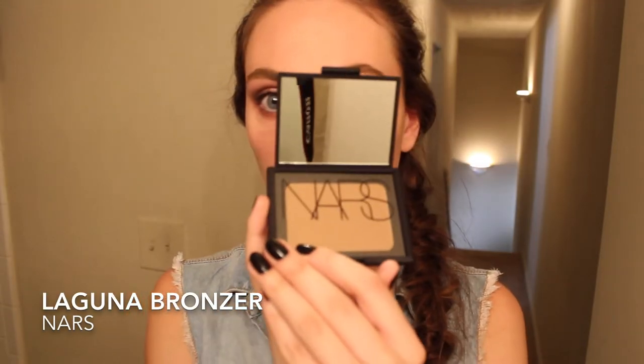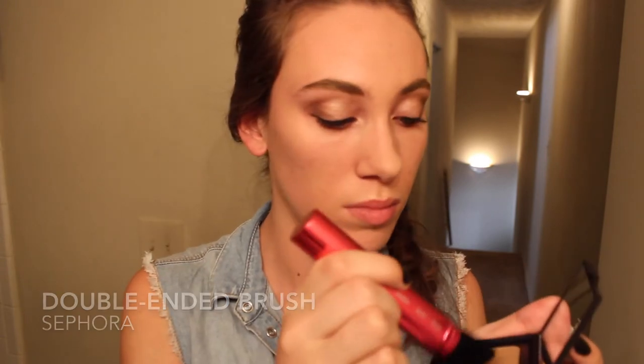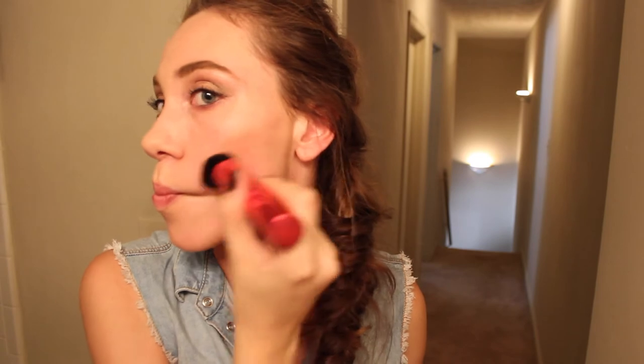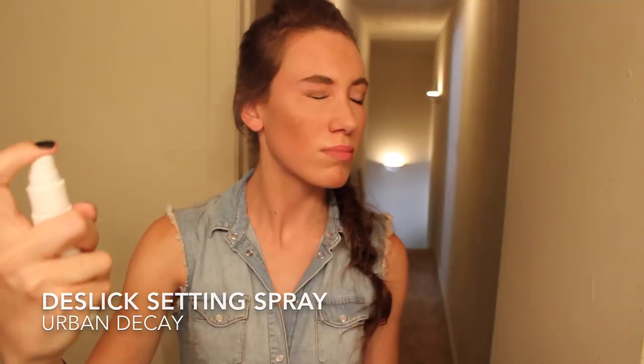And then I'm just going over that again with the Stay Matte by Revlon. The last thing I'm putting on my face is this bronzer by NARS in the color Laguna. I'm really excited that I got this because Eleanor Calder uses it as well, from what we saw in Tanya Burr's video of her makeup look. So I'm just contouring my cheeks with that, and I also just put it around my face on my forehead but focused it on my cheeks. And then I'm just going to set everything with this Setting Spray De-Slick by Urban Decay.